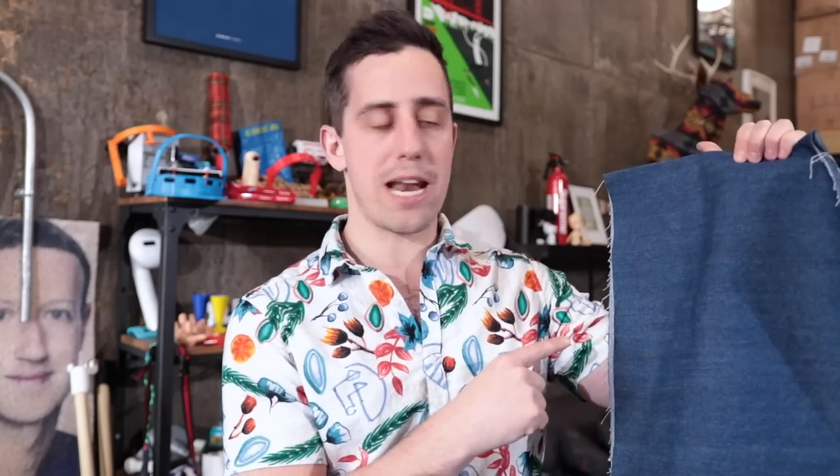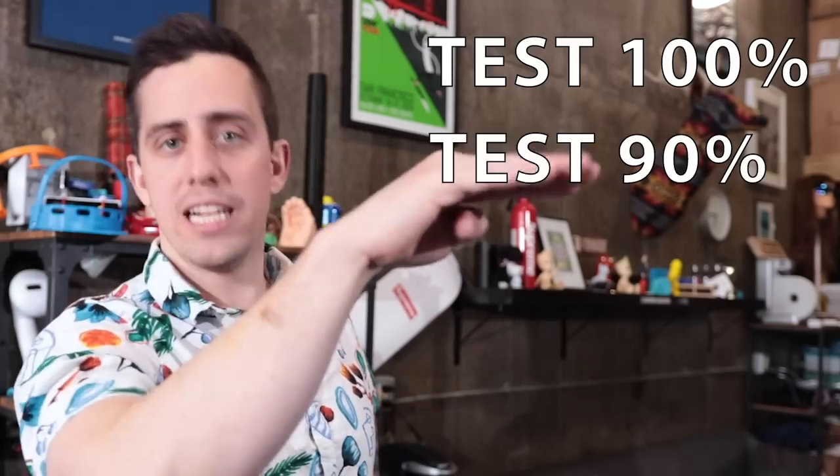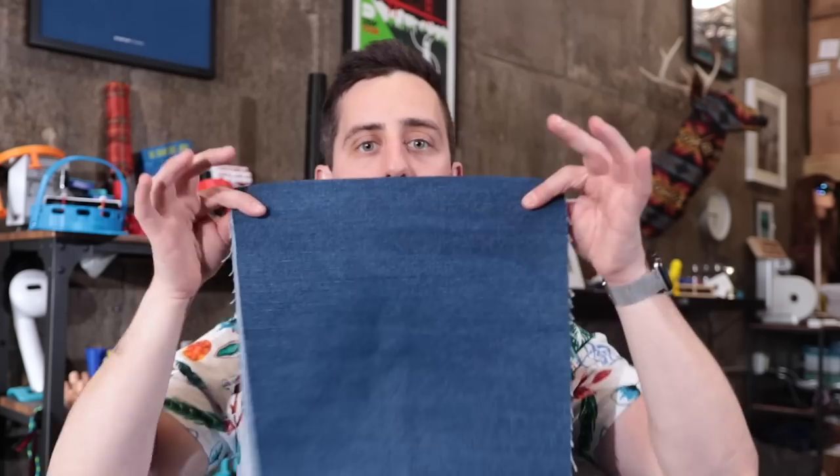Because I've only used my Glowforge to laser cut and engrave things like wood, acrylic, and those types of materials, I'm going to take this extra piece of denim and laser test out a whole bunch of different settings — full power, 90% power, 70% power, 40% power — so I can figure out exactly what the best settings are going to be for the fabric so that I don't mess up my pair of jeans.